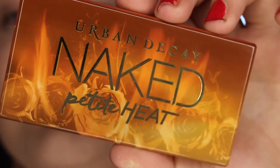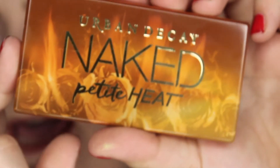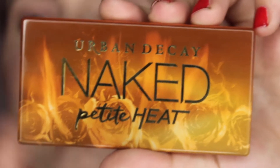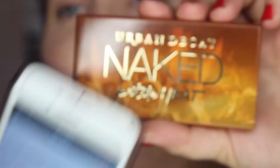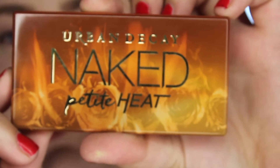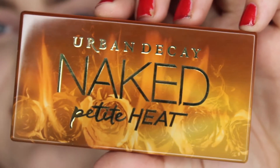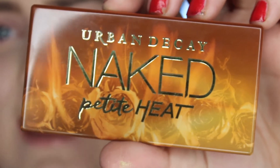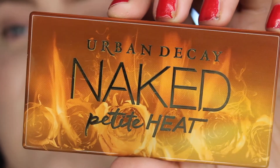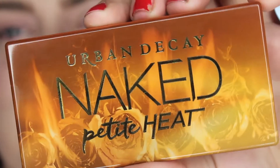Petite Heat — however you want to say it. I just got this in the mail; I was one of the first ones to order it. I actually got it right when it came out by accident. I was sitting there on the Sephora.com app and it just popped up, brand new, just in. And I was like, oh my god, I need it. I do not have the Naked Heat palette — it's just a little bit too much red for me. I have a lot of red palettes already. But I'm going to go ahead and read you off what exactly this little palette is.